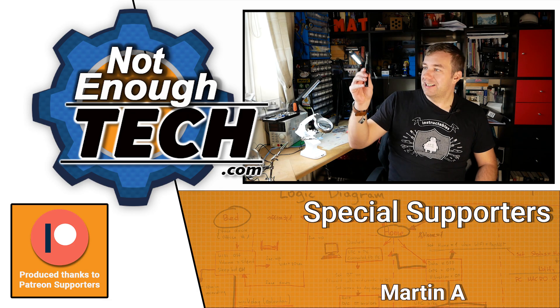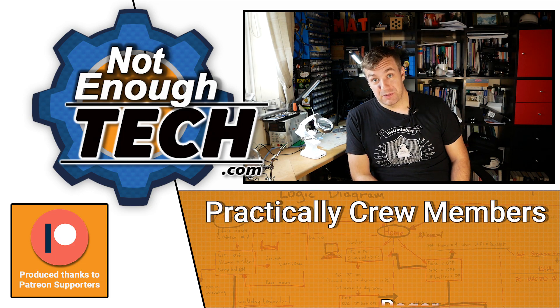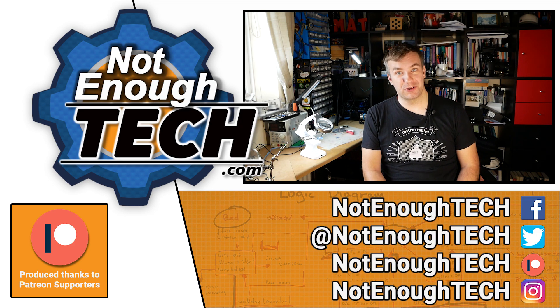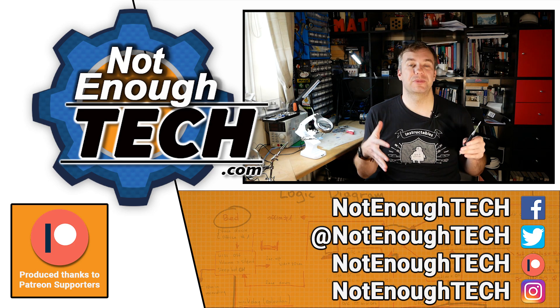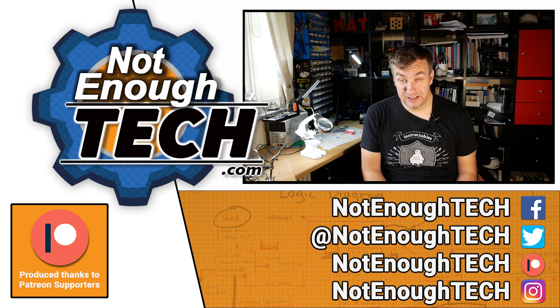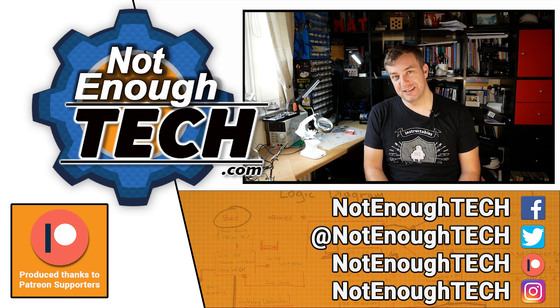If you're interested in either the soldering iron or the stand, there are links in the description and it also supports me. As you know, I do not have a posting schedule, so if you follow me on social media listed down below, you'll get instant notification whenever I'm posting a video or an article. Thanks so much for watching and I'll see you in the next video.